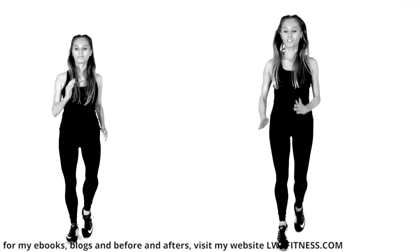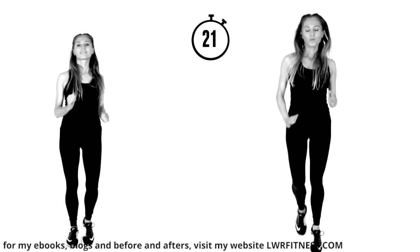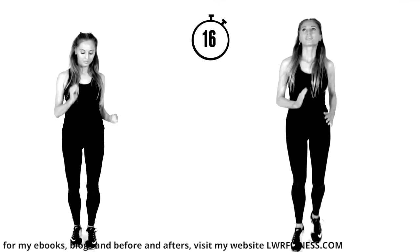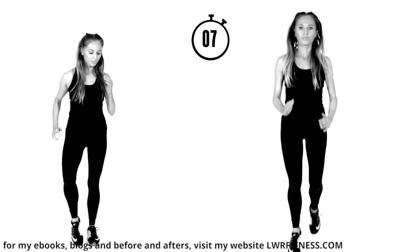Bring it back — 30 seconds. The good news is we are nearly finished. We've got the last move coming up, which is going to be a little bit different — we're going to finish on doing an ab move. You can do this one seated or standing, and we're doing it for a slightly shorter duration. Last 10 seconds — doing really, really well. You've nearly finished today's workout.